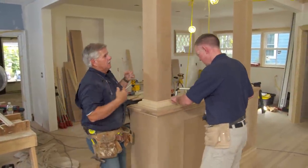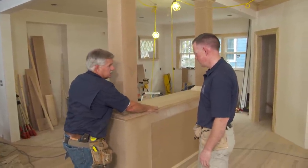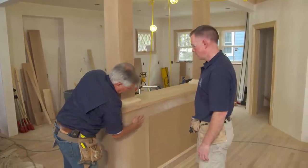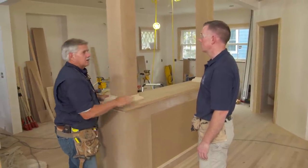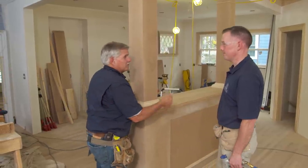It's looking good. Now this is going to get painted up top here. This top is going to get stained as an accent piece, and the cabinet below will get painted. I think it looks pretty good. Looks nice and neat, Tom. Great job. Not bad for your first job, Maddie.